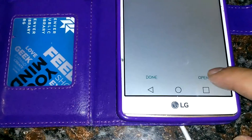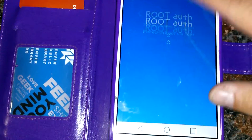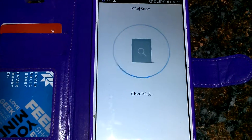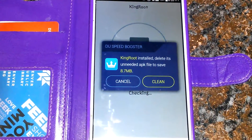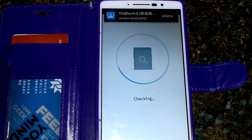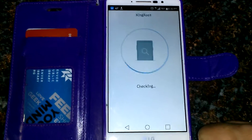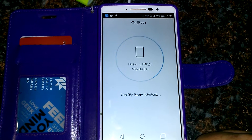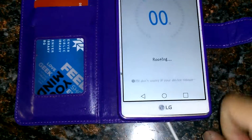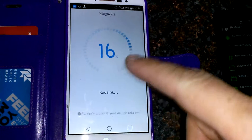Alright, it's installed so I'm going to open it. It says unavailable, but just hit 'Try to root anyway.' Yeah, that's what happened with this one here and it ended up going through and working anyway.